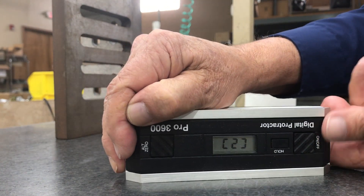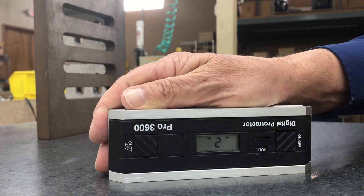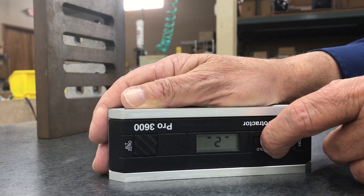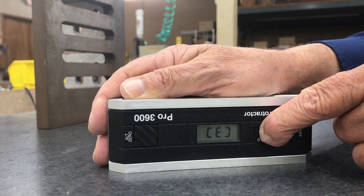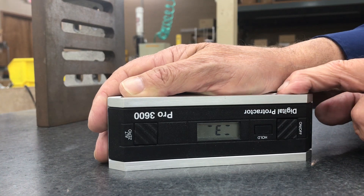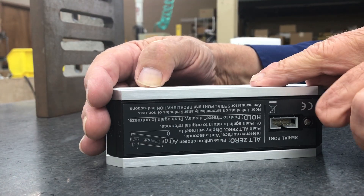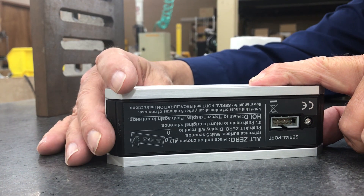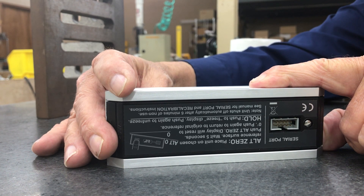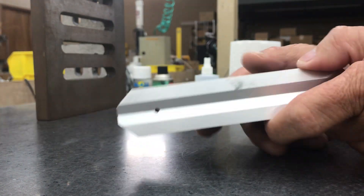Now flip it over onto its top, or the 180 degree position. Allow it a few seconds to stabilize — it's a liquid filled sensor, so it needs a few moments to settle. Press the hold button and the number changes to three inside flashing brackets. Then rotate it end for end. Press the hold button and the display changes to a four inside flashing brackets. That has completed the vertical calibration.